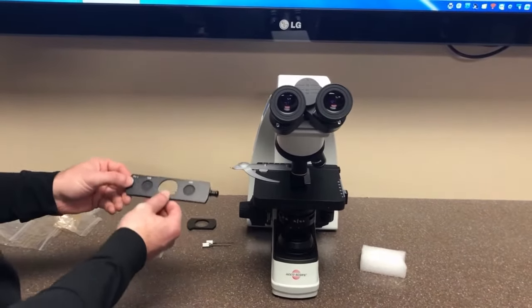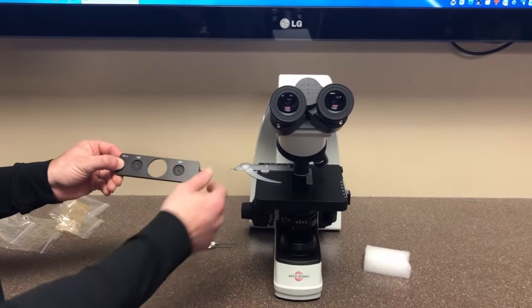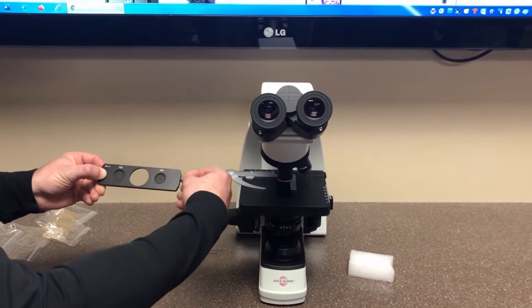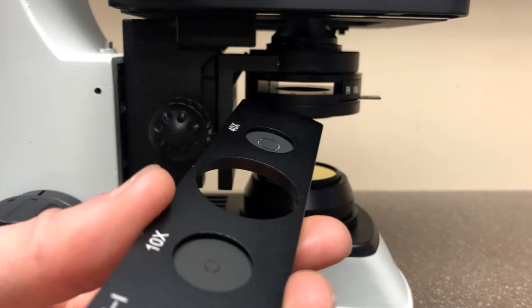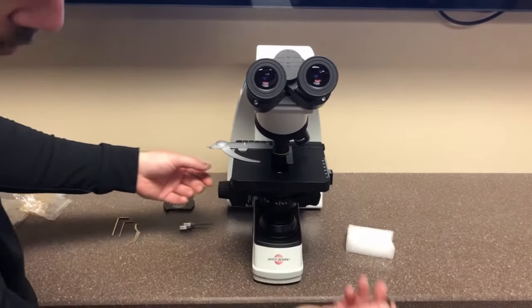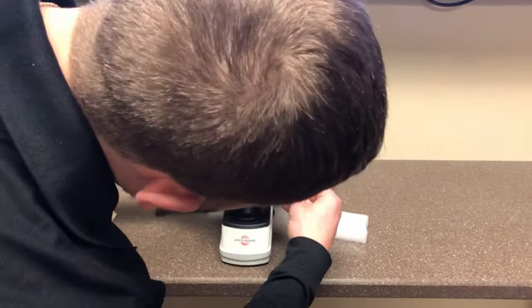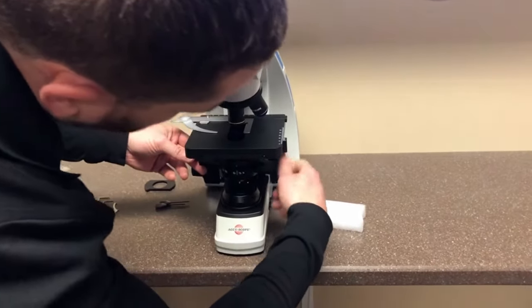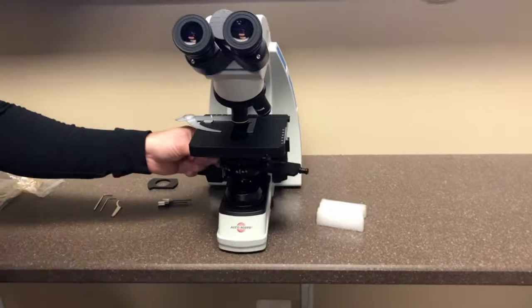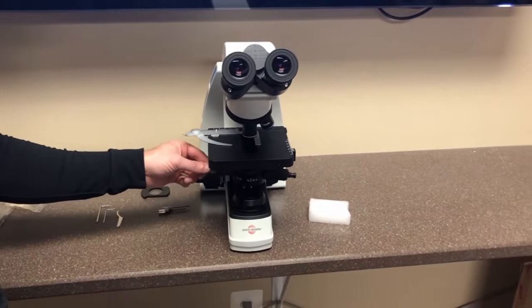The phase slider allows you phase contrast on the 10x and 40x objective. Unscrew the thumb screw on the right hand side and push it through the slot that you just removed the plastic component from. Once you have it secured, tighten the thumb screw back on, and now you can slide the slider for phase on the 10x and 40x objective.